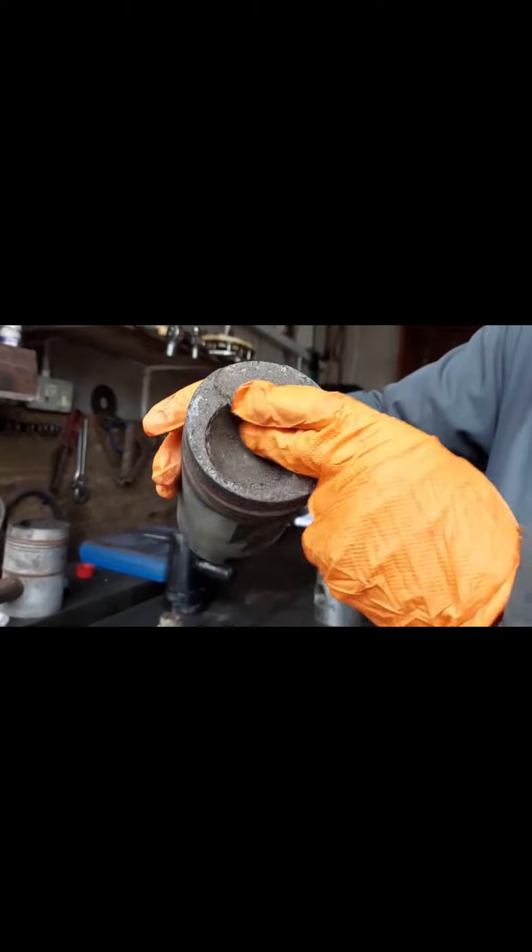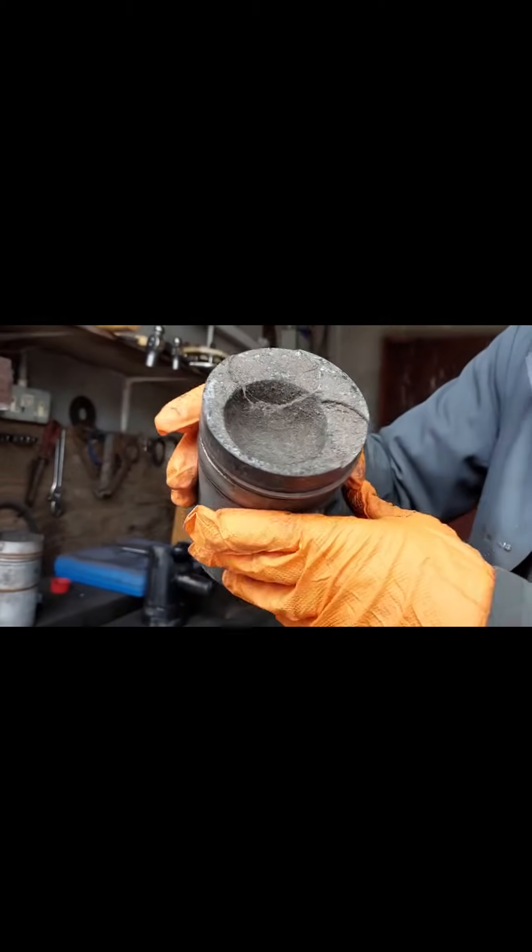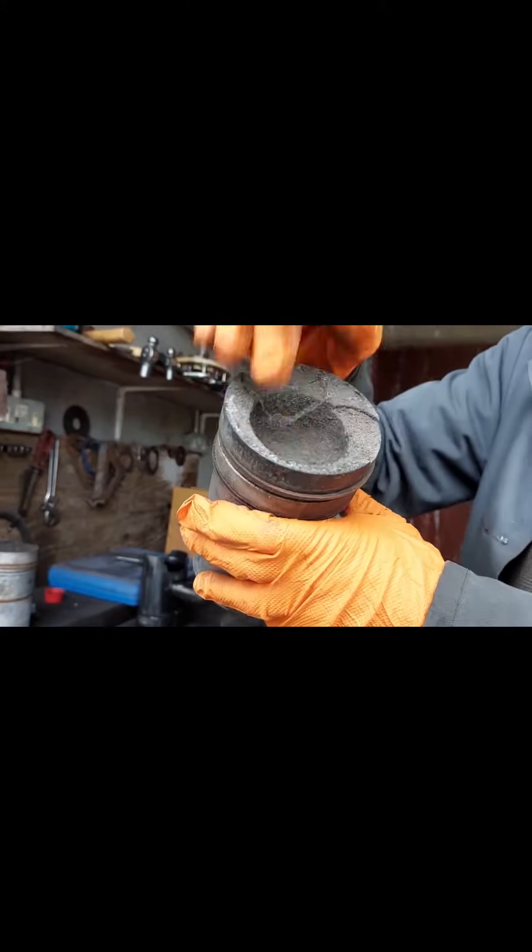You'll notice with the 4LK that the combustion chamber is offset — it's not in the center. In the other piston, the compression chamber is in the center of the piston. The sad thing, I'm afraid, is that 4LK pistons are no longer available, but of course we've got some.